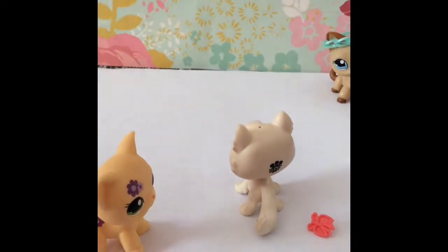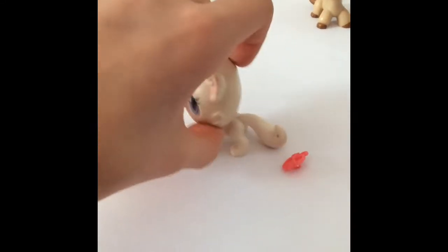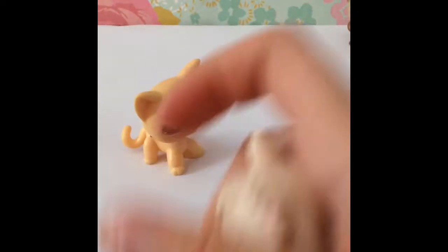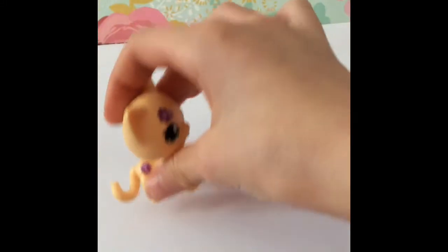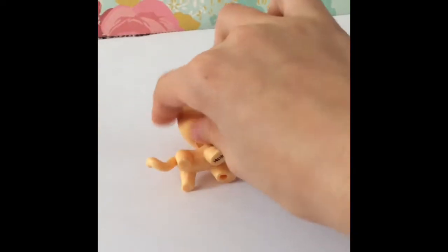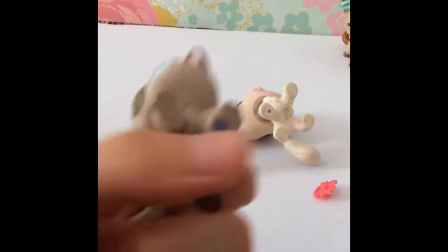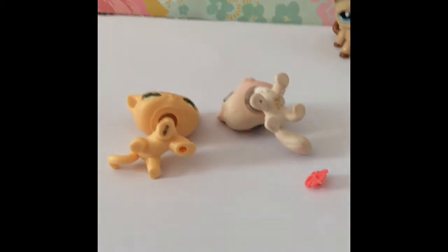I'm not saying old LPS are bad or new LPS are bad — I'm just comparing. The old one also has a hole in the tail, the new one does not. For the feet and legs, both have a similar style: back legs are little and bent, front legs are big and straight. Some old LPS have magnets at the bottom, like Kate does.